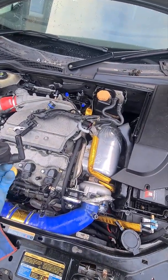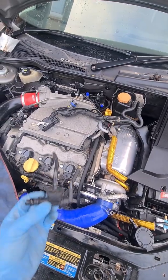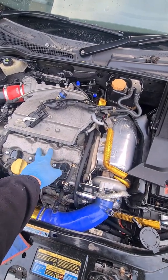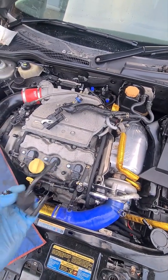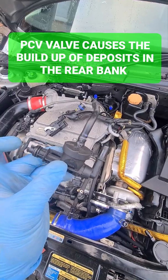A quick video to show what I've been doing modifying the breather system on the 2.8 V6. On the front bank of the engine there's a plastic valve and a piece of pipe which goes straight into the turbo, so the front bank can breathe nice and easily. The rear bank however doesn't really get that privilege.